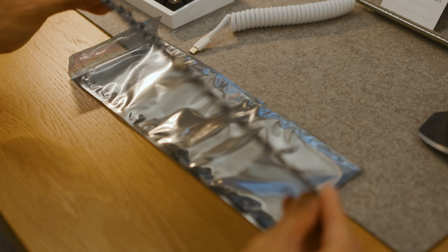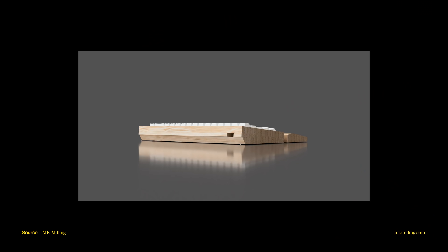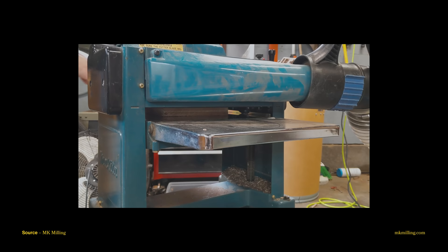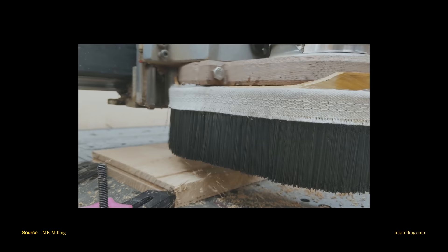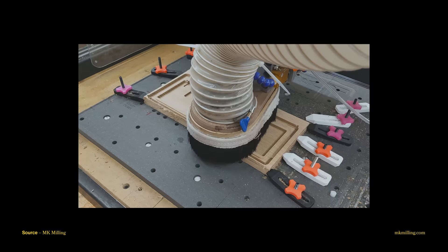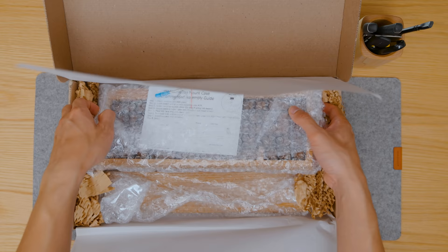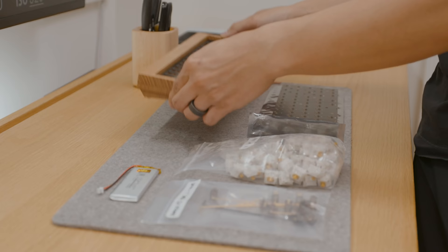We designed this around the widely available KBD67 PCB with Bluetooth, which is a 65% layout with wireless capabilities. After a few iterations, we landed on something I was happy with. So Mitchell of MK Milling went to work. For the next few weeks, he cut down the wood, used the CNC machine to etch out the details, including a cavity to host the battery that would power the Bluetooth PCB. Then he sanded it down and applied my favorite wood finish, Osmo Poly Oil. In about a month's time, I received the finished case and began building it.